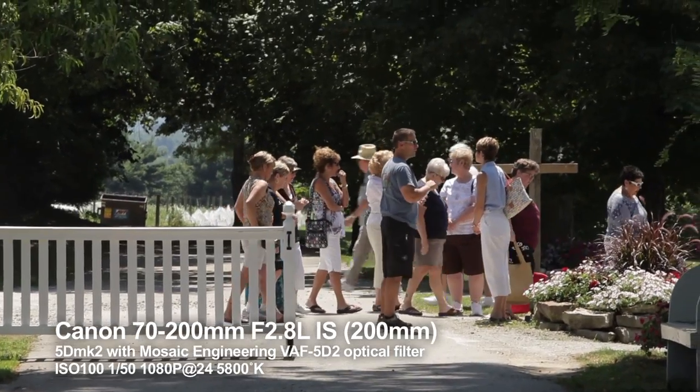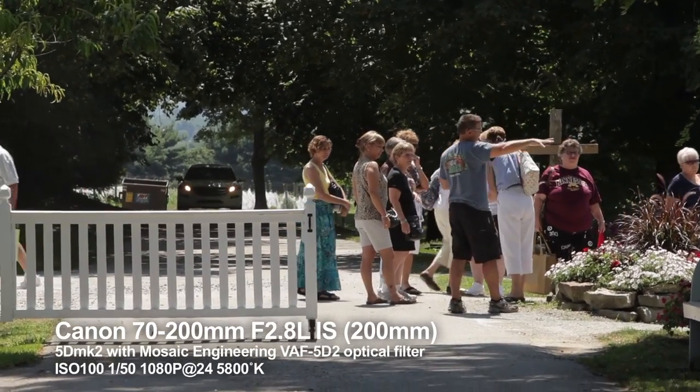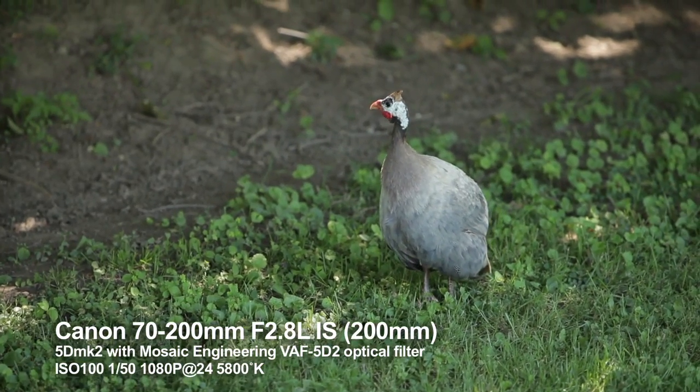Back outside, I couldn't resist putting my favorite lens back on the camera — the 70-200mm Canon with image stabilizer — zoomed all the way in to grab some close-ups.